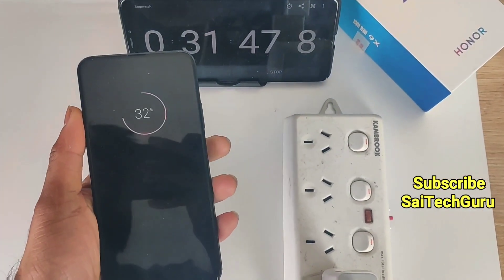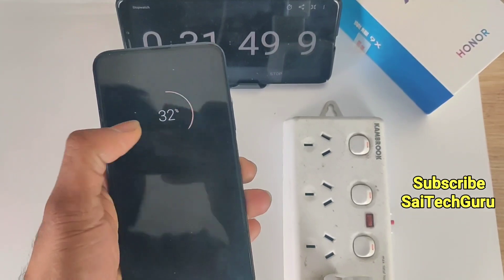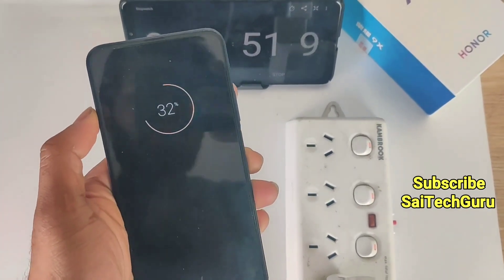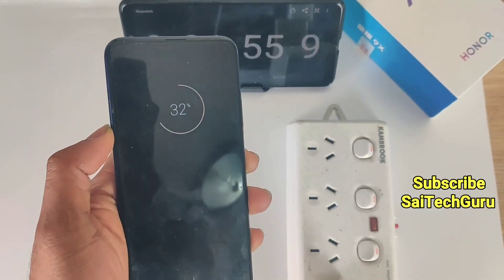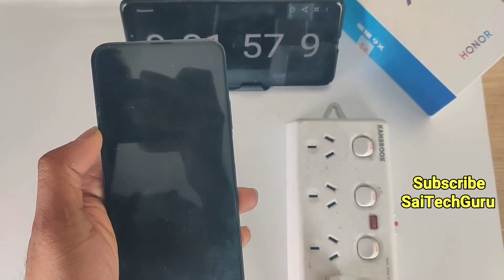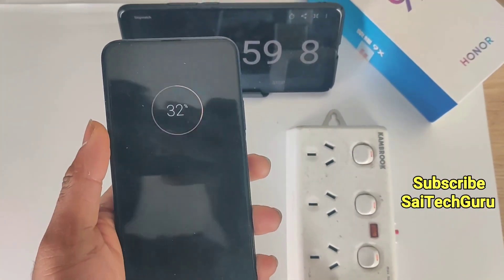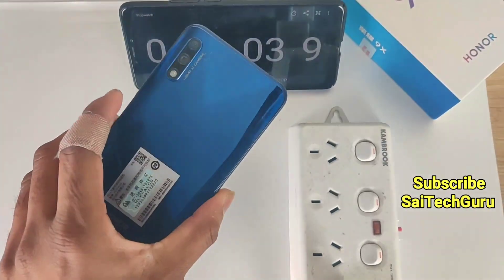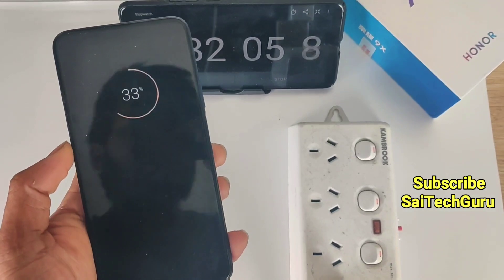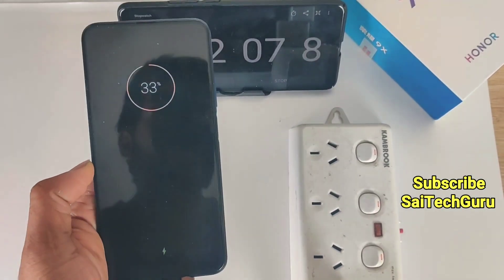After 30 minutes of charging the Honor 9X using the 18W charger, the battery reached 32%. So from 2% it reached to 32% — an overall increase of 30% in half an hour. We will get to know after 1 hour how much the battery has reached using the 18W charger which comes with the Redmi K20 Pro.